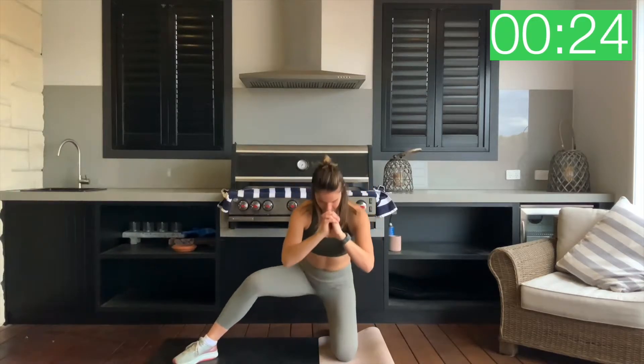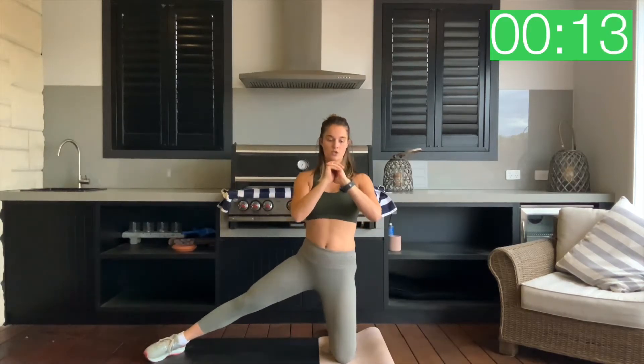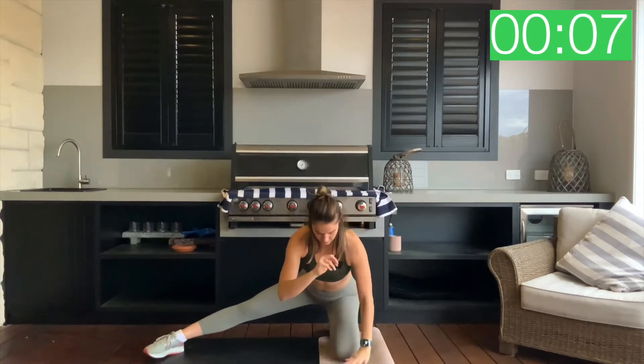Whatever helps get you through this exercise. A big squeeze at the top, hold it there for at least one or two seconds. Squeeze, drop it back, squeeze. If this isn't giving you enough cushion, then grab a pillow and place it under your knee here as well. Just for three, two, one and rest. Good.